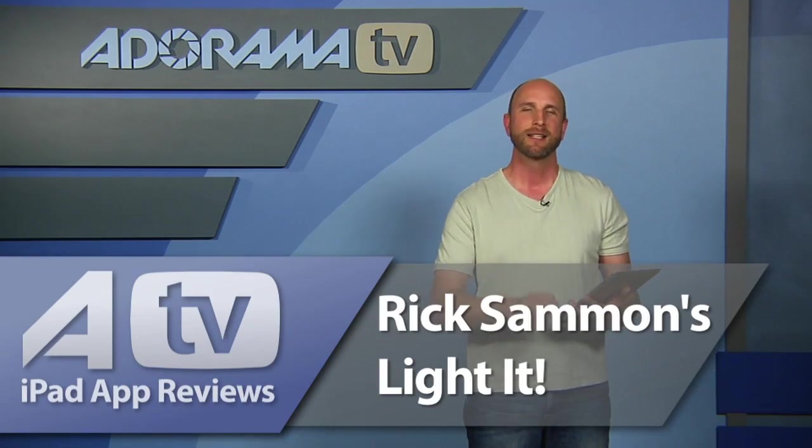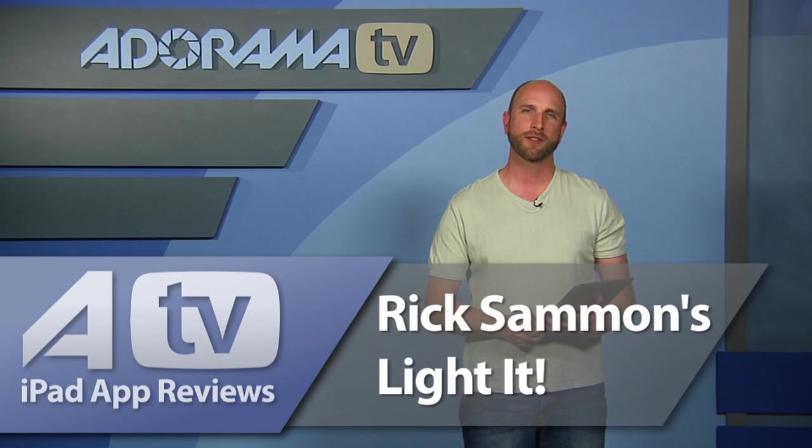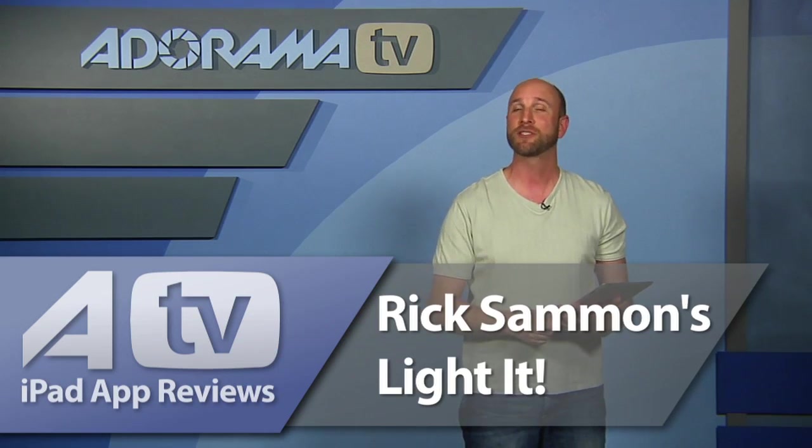This week we're going to look at an awesome application called LightIt. Now this should not be confused with an application of the exact same name, which is a magazine from Kelby Media. No, this is LightIt, the iPad app from Rick Salmon, and it says exactly what it is right here — it's basic lighting techniques pros use for great people pictures. So let's take a closer look at Rick Salmon's LightIt.